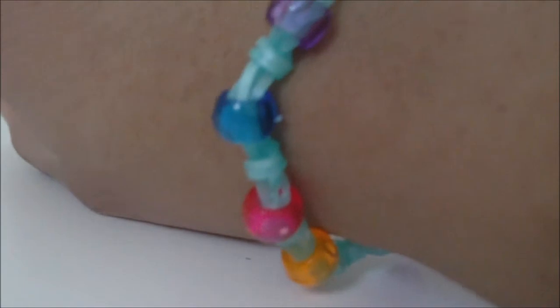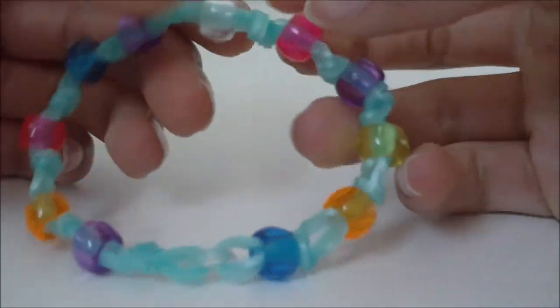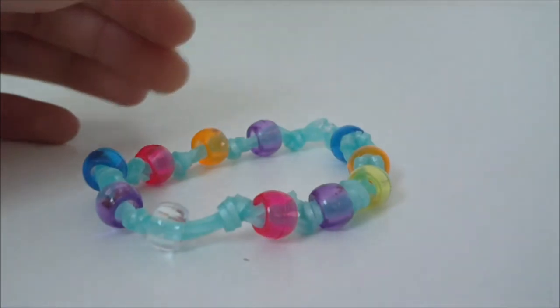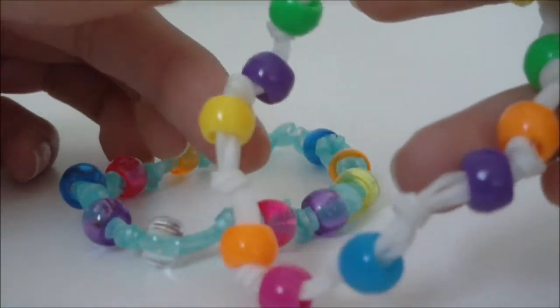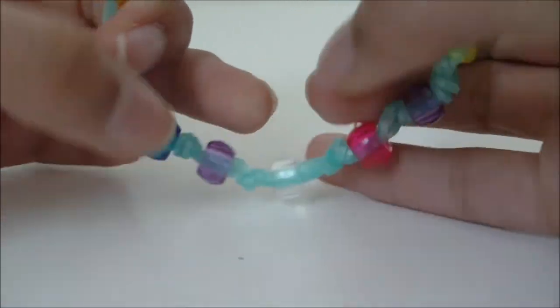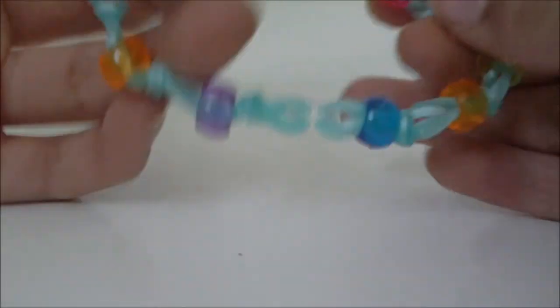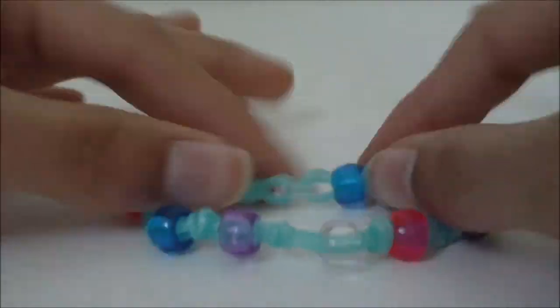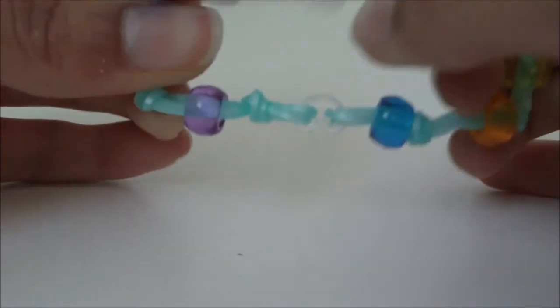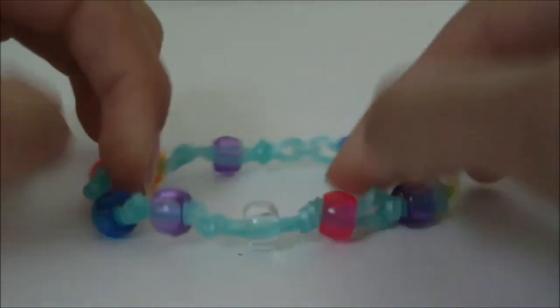And bam! As you can see here, I am now wearing my molecule bracelet, and hopefully you are as well. I would like to thank you for watching my tutorial. Hopefully it showed you how to make the molecule bracelet successfully and you now have your molecule bracelet and you are wearing it and enjoying it. That's pretty much all I have to say for this tutorial — thanks for watching, and bye!